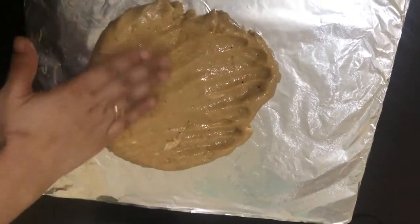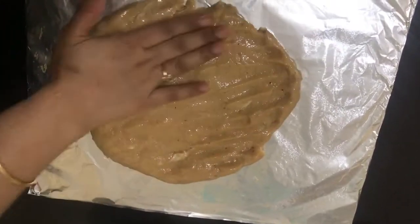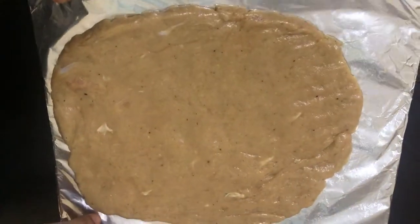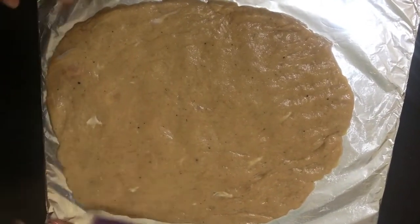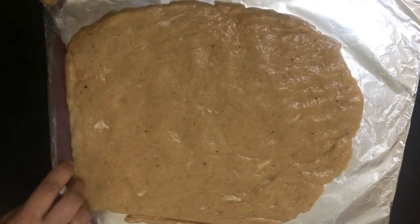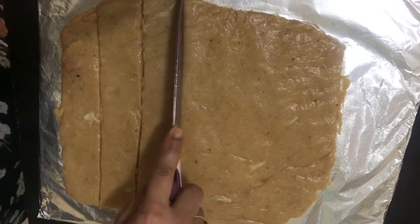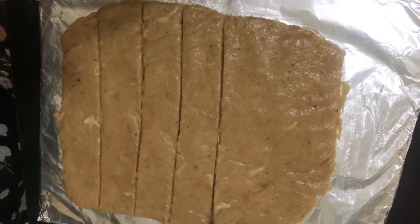I am going to put it on the aluminum sheet and cut it into shape. Cut the shape — if you are looking for different shapes like fish, you can make those shapes too.